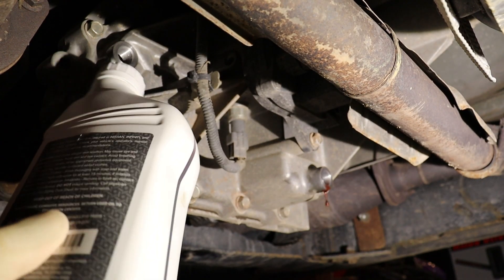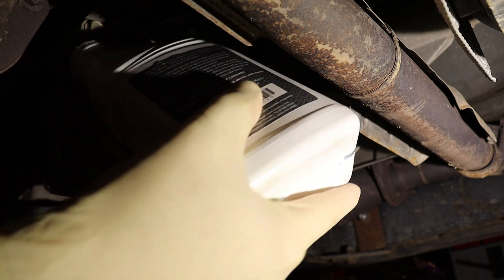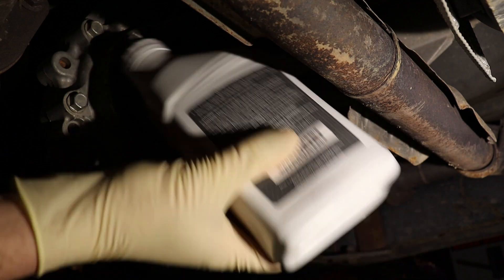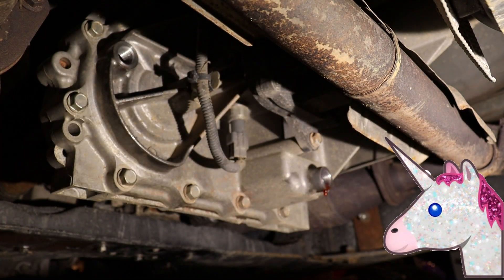Seems simple enough, right? But the problem is the fill plug is pretty high up and there's always a bunch of crap in the way, which doesn't give you any working room. So filling it up is more of a pain than playing leapfrog with unicorns.